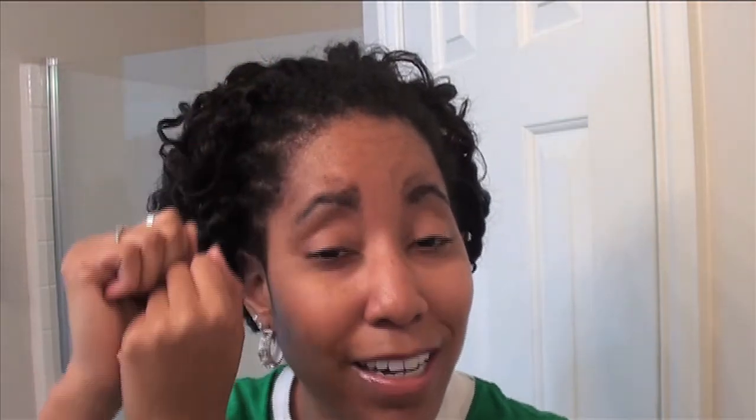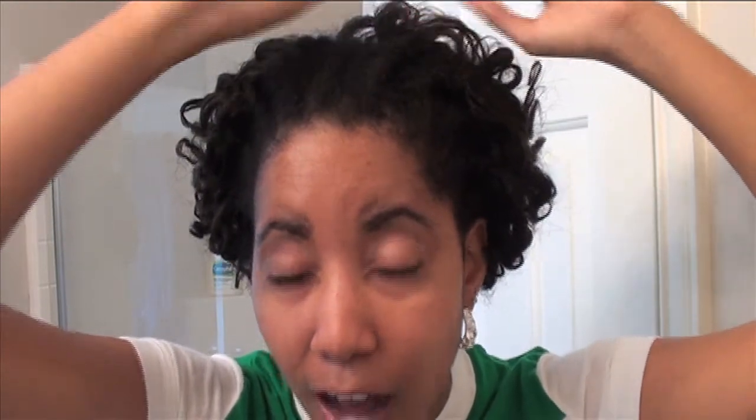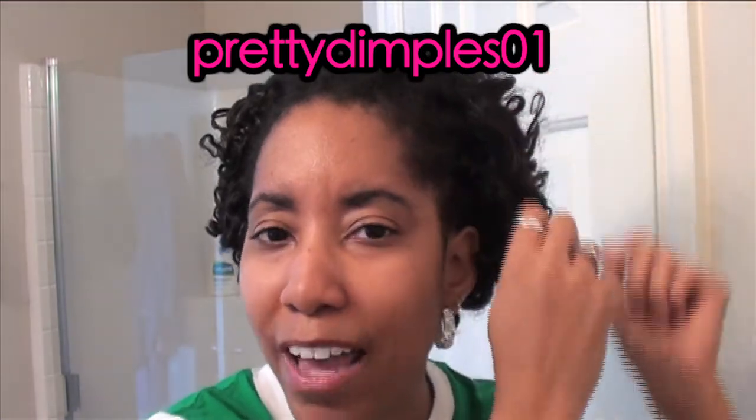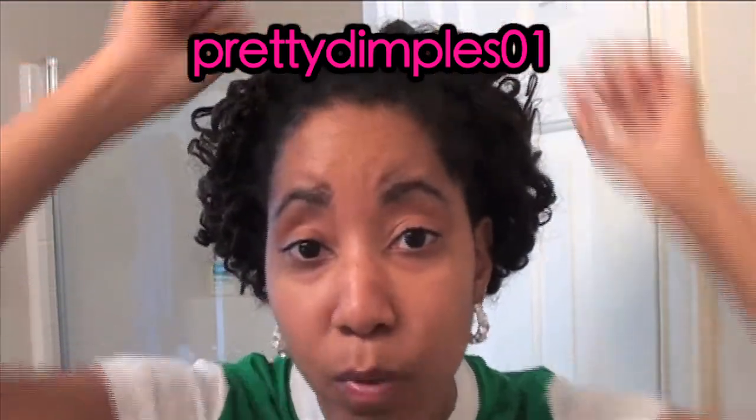I've looked on YouTube for flat twisting videos and there are tons of them, but most people are either doing their hair at an angle. I don't have a problem with doing it at an angle — it's easier. But you don't see a lot of good videos on YouTube with people doing their own hair flat twisting straight back. I think Pretty Dimples has one, but even she does it at an angle a lot. I don't see a lot of people going straight back with their own hair and doing it neatly. So if somebody could make a video response or point me to a video in the comments and give me some techniques.